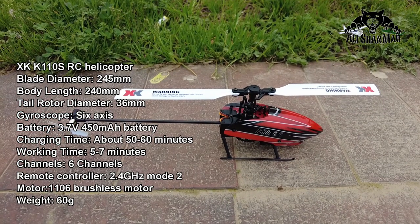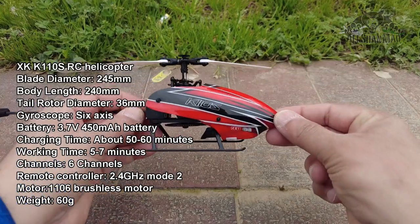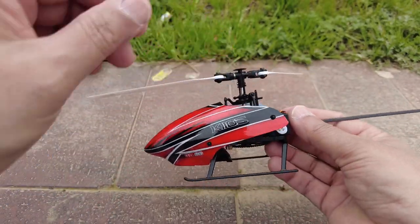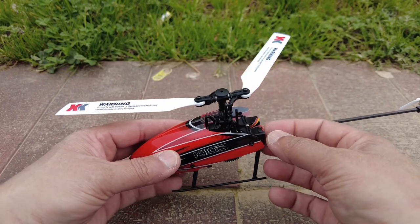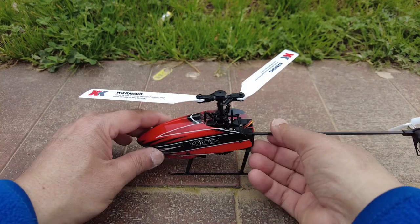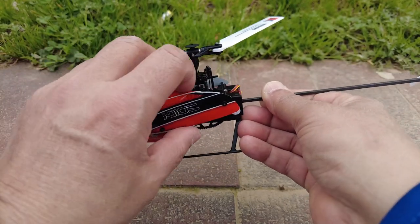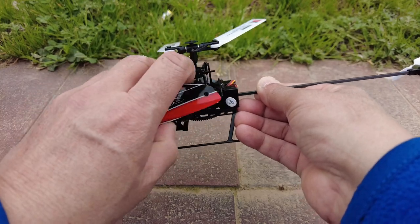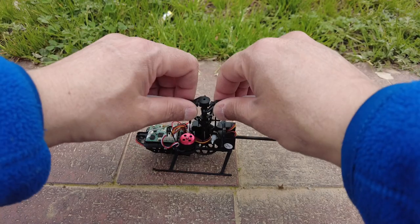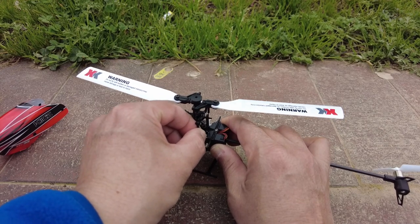I've put the specs on the screen so you can see the size, height, length, and so on. There's a new canopy design, but they still have the four-point canopy mounting system which is the first thing to break when you crash. They provide four of them — break one, you still have three; break two, still have two; break all of them, just throw the canopy away and fly without it.